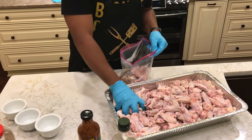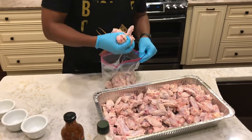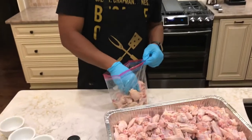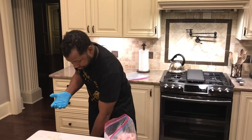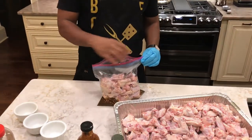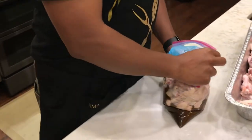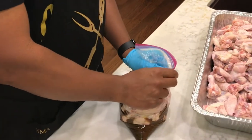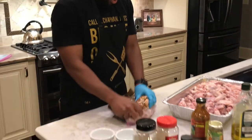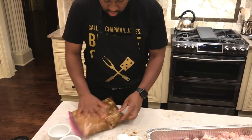Throw your wings in — as many as you want to. I like jerk wings, so I'm going to throw enough in for me and everybody else who wants them. I'll take my glove off — I don't want to get any contaminants on the outside of the glove. You want to take as much air out of the bag as possible. Go ahead and shake them, mix them all in, and make sure the wings are coated. That's all you want to do.